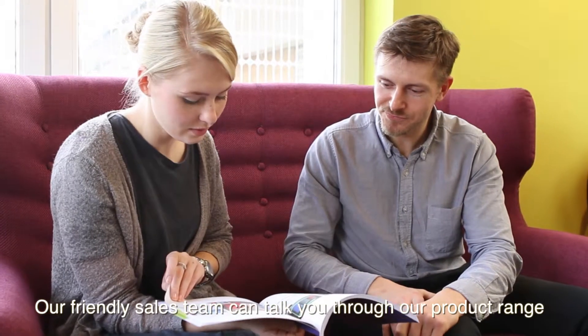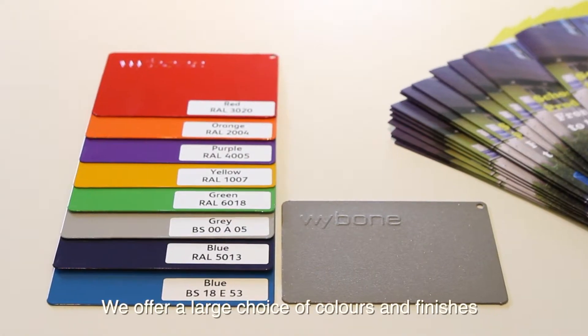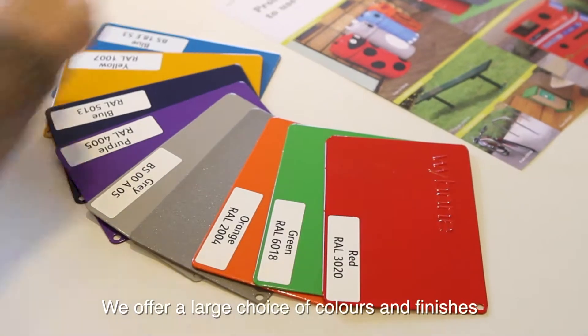Our friendly sales team can talk you through our product range. We offer a large choice of colors and finishes.